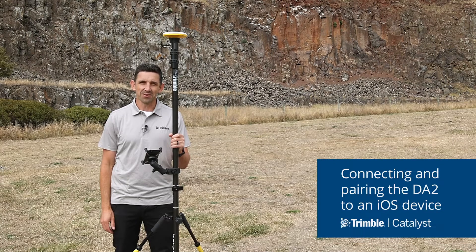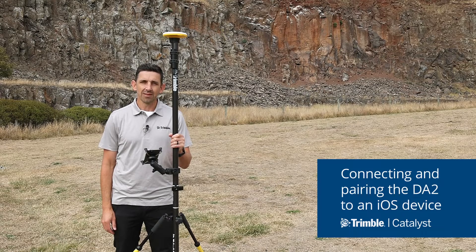Hi there, Gareth Gibson with Trimble Geospatial. With the introduction of the Catalyst DA2 receiver, the Catalyst service now supports connections with Android and iOS devices. In this video I'm going to show you the process of connecting and pairing over Bluetooth to an iPhone or iPad product.